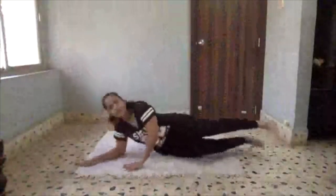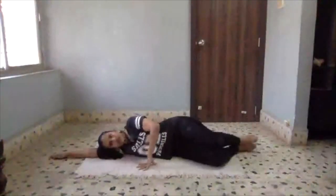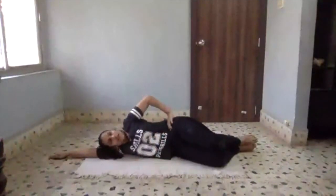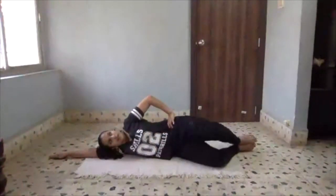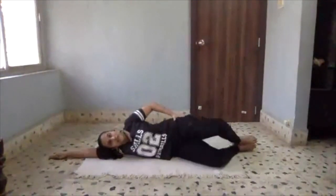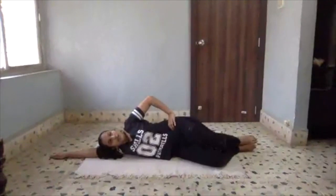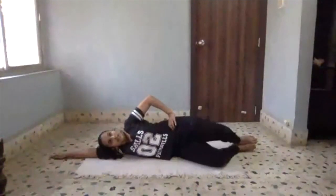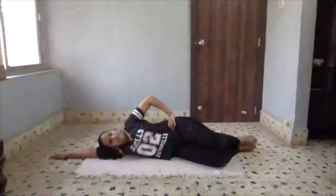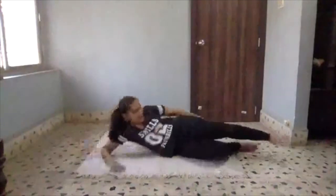Awesome everyone, get ready! We are going to start in the sideline position. Get into the starting position of clamshell. Engage your core. Let's do 10 repetitions. Today we are going to do 8 exercises back to back, every exercise 10 repetitions. 3, 4, 5, 6, 7, 8, 9, 10 — and other side.